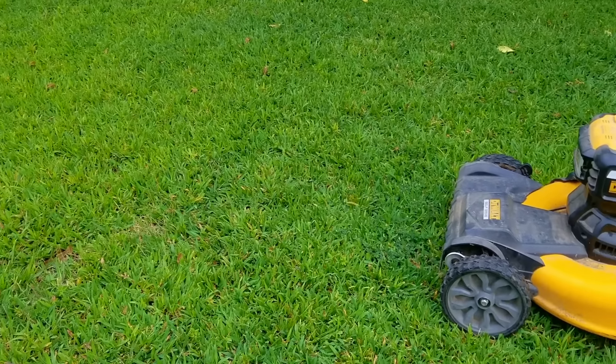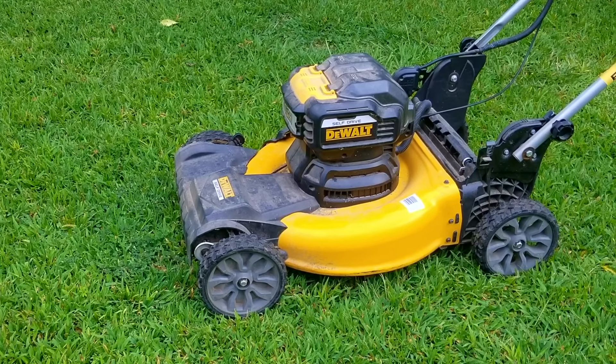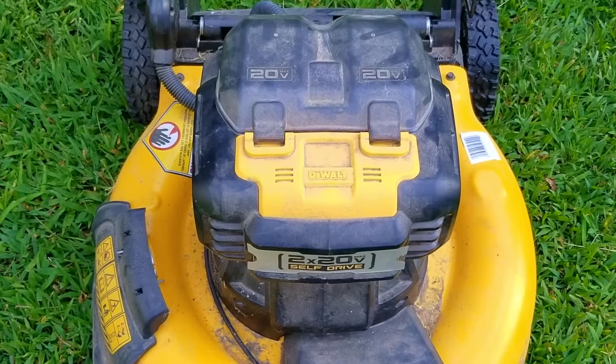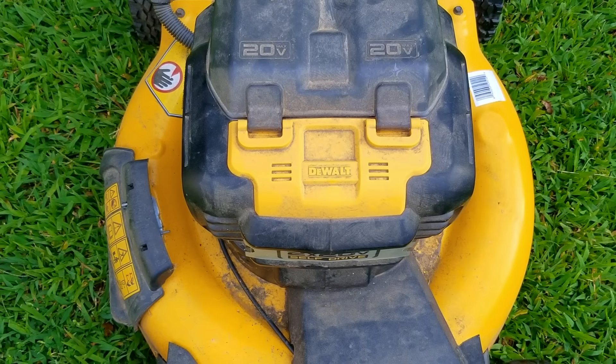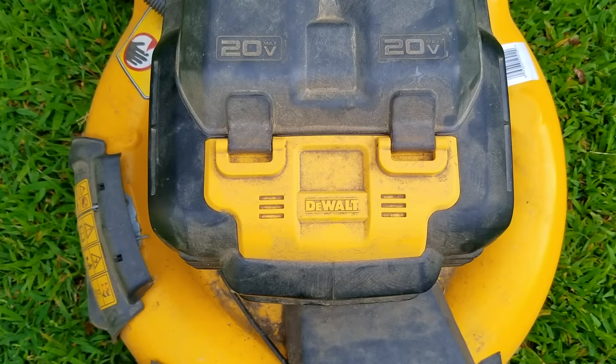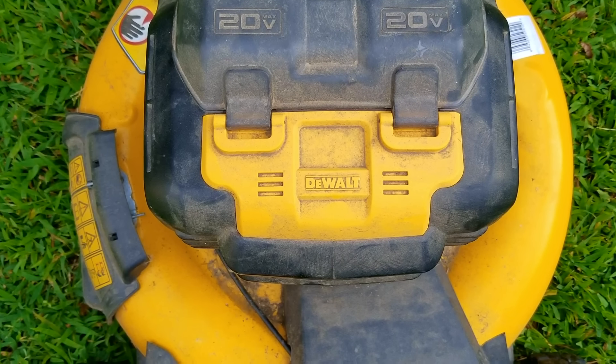I was looking at my favorite app to find free items being given away when I found the ad for this battery mower. So in this video we're going to try and figure out why they gave it away and then see if it's still usable or if we need to find another use for it.